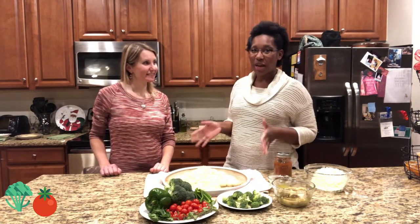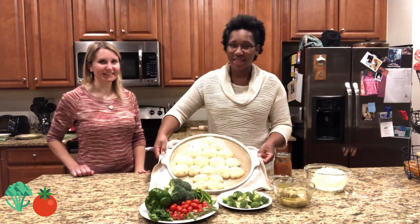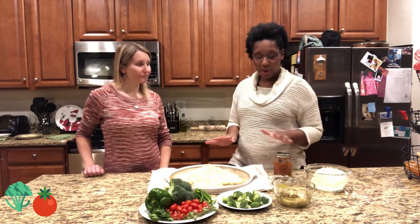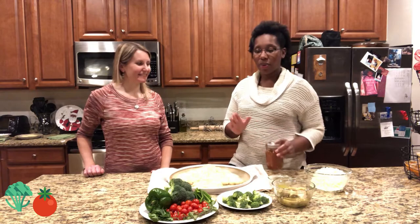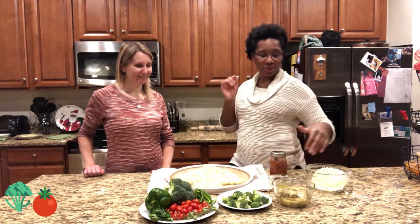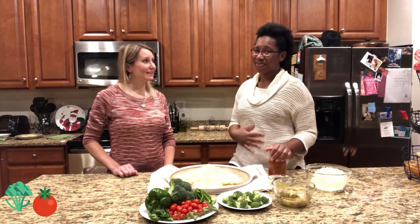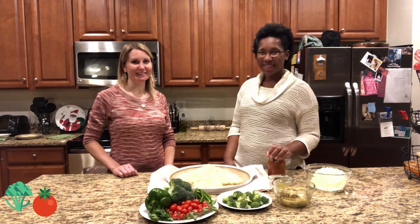Now we have this beautiful pizza out of the oven — can you guys see how gorgeous this is? This was in the oven for about 15 minutes. Now we're going to add our sauce, broccoli, tomatoes, peppers, orange oats, and cheese. We're going to pop it back in the oven for around five minutes, check on it, and make sure the cheese is nice and gooey and melted. I am super excited and super hungry, so let's top this off and get it in the oven.